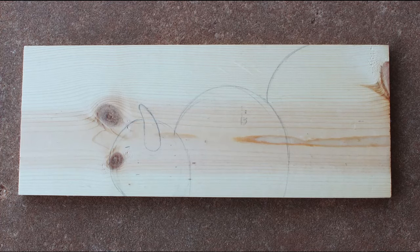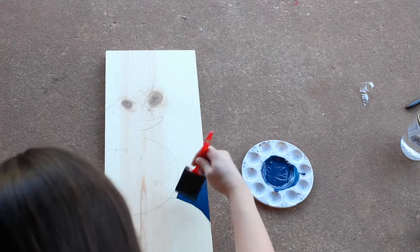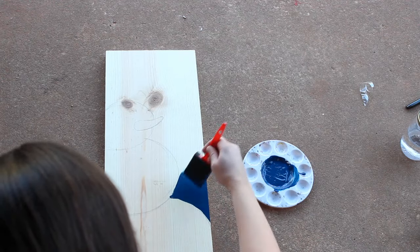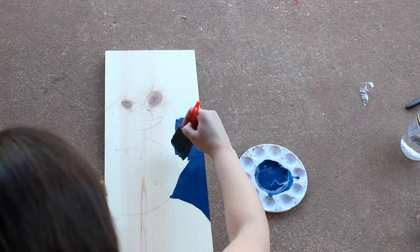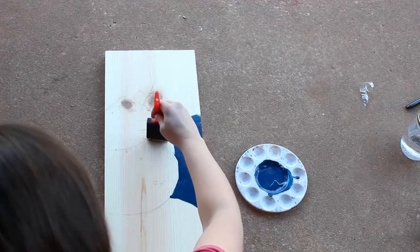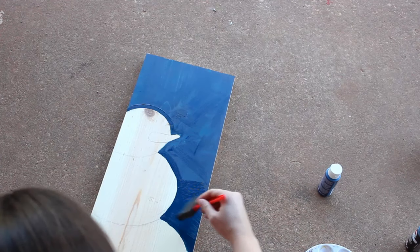Use your pencil to draw a simple snowman onto the board. It's okay to make mistakes because it will all be painted over later. Then grab a blue paint and begin painting all the space around the snowman. You can use a large brush in the big areas and a smaller brush for the edges right against the snowman. Let it dry for a few minutes then give it a second coat.